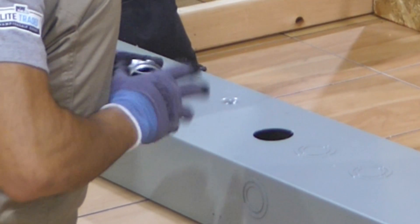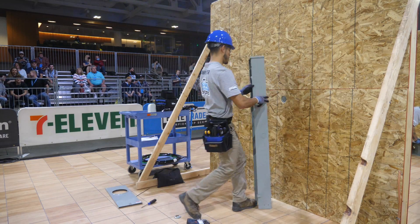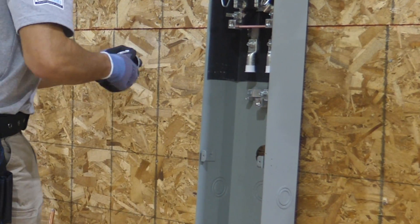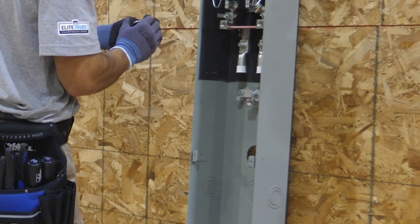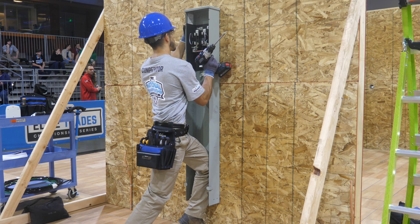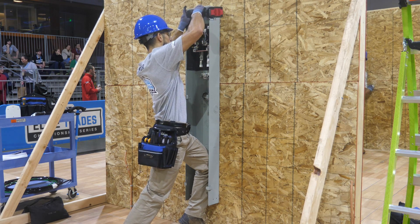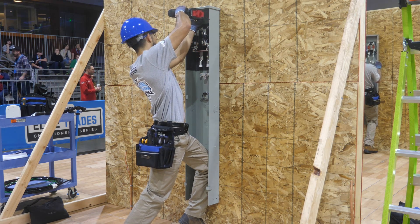This is the 2-inch by 3-inch nipple, and he's going to need to put a grounding bushing on the nipple. This is a 200-amp meter base, by the way. And now he's securing it to the wall.